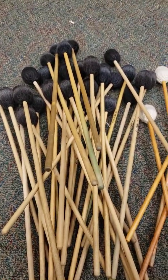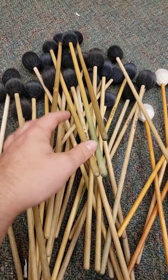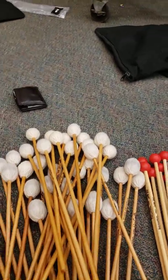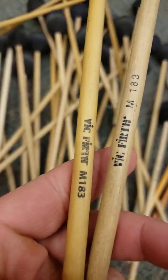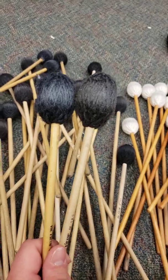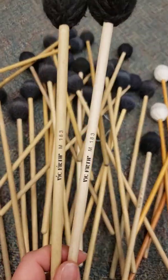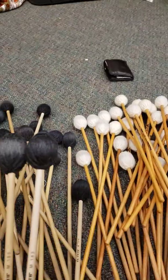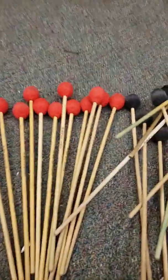By contrast, here's a big pile of 184s, 182s, and 183s — some of the worst mallets that exist. Looking at two 183s from different eras, they look like completely different mallets. Even two 183s from the same era look and sound completely different. These mallets are the bottom of the barrel; Vic Firth needs to get their act together.